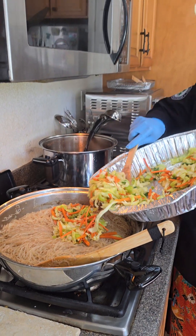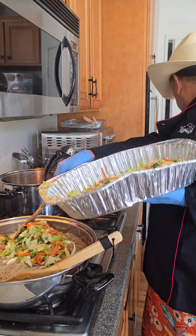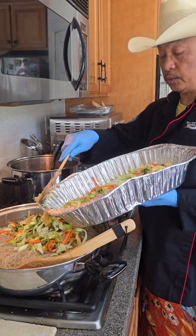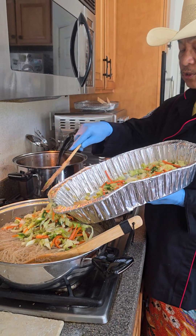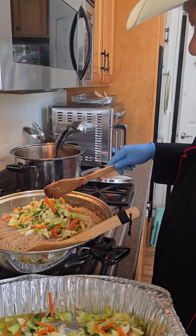First, I sautéed my vegetables. Now I'm adding the vegetables. You sautéed with onions and garlic, right? Yeah, I sautéed it with garlic and onions. So I'm putting in one half for now so I can stir it properly.